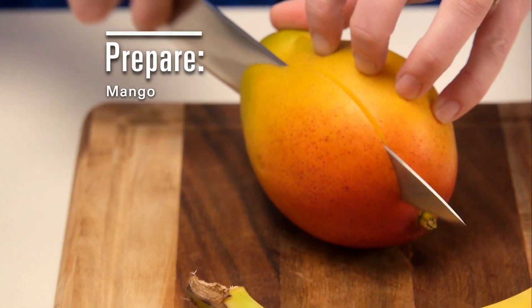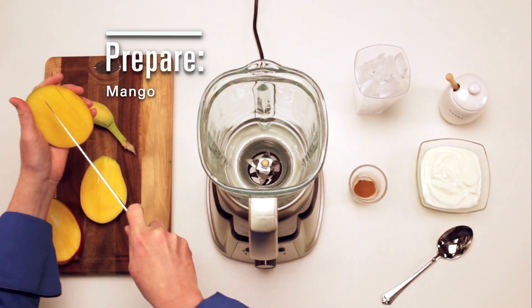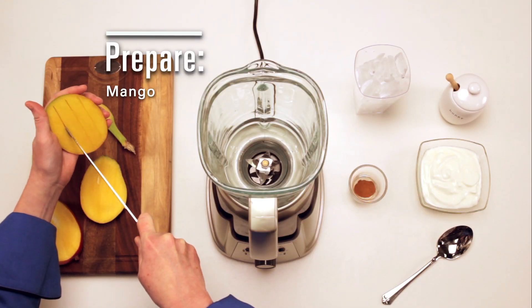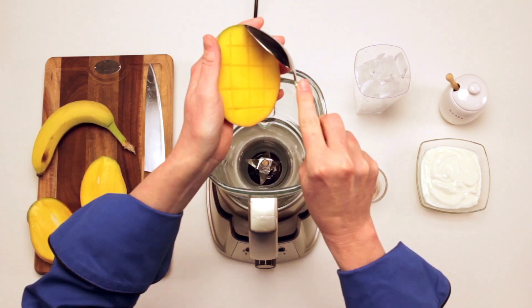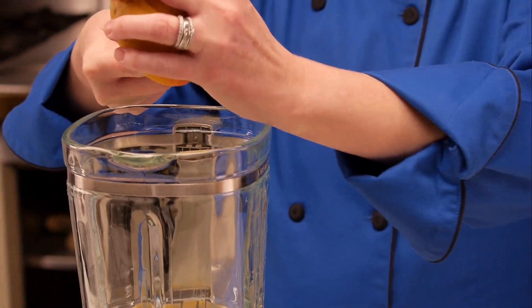Start by removing the flesh from a ripe mango. Slice off the cheeks and score the flesh in a checkerboard pattern. Then use a spoon to scoop the flesh out into a blender.